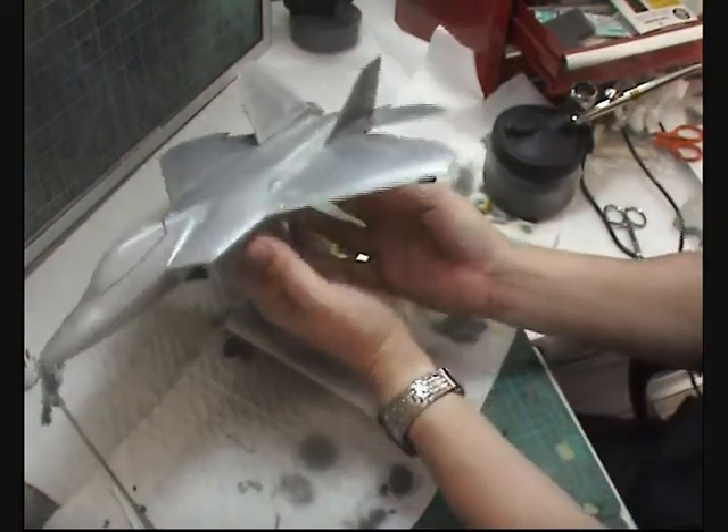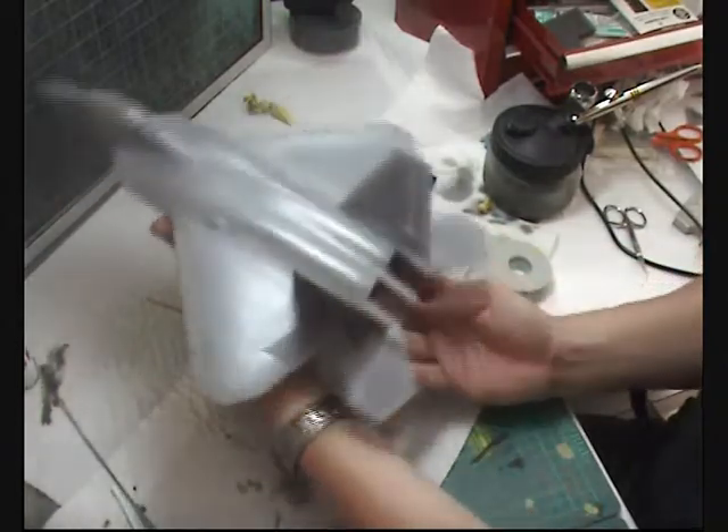That gives us a very nice wrap shape and a look at things to come.